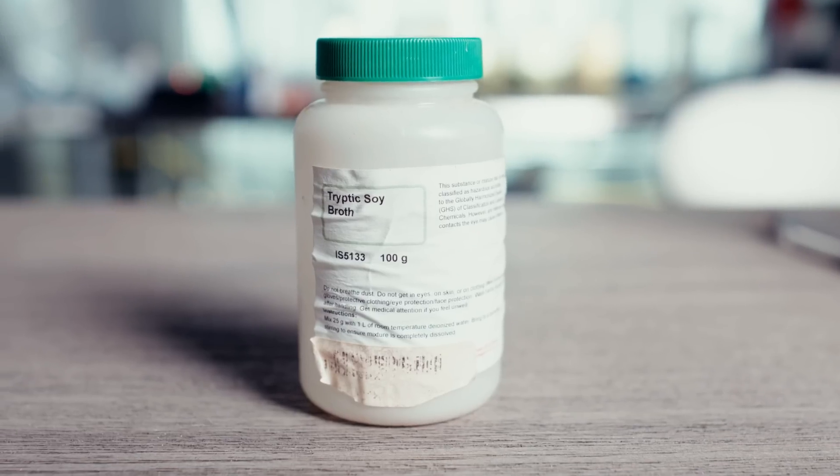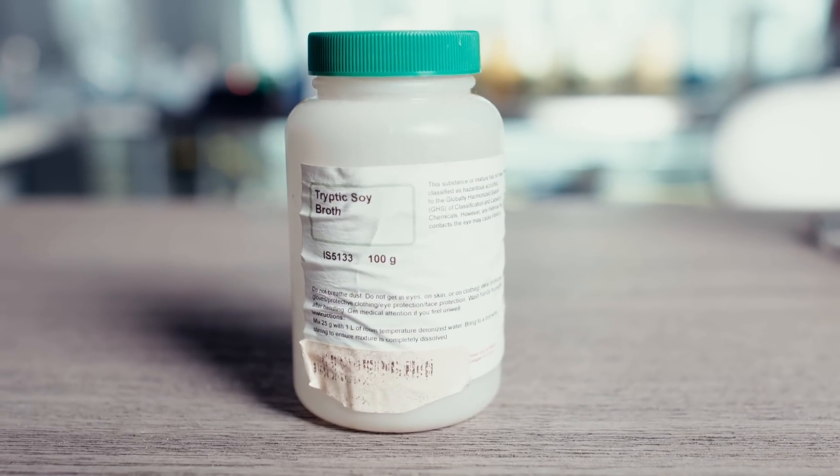The tryptich soy broth has a casein protein and a soy precursor, which is relevant to my farm because in the bulk substrate I use soy hulls. The idea is that this recipe will prepare the mycelium for advanced feeding in the bulk substrate stage. It's more refined than honey — a concentrated tryptich soy powder that is lab grade — so it will have fewer contaminants and be less challenging for the mycelium to grow.